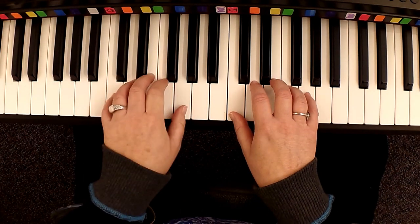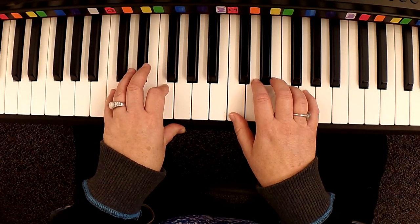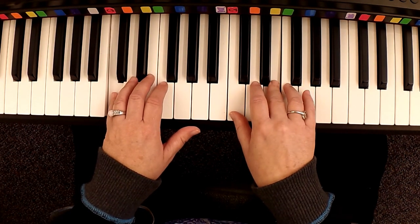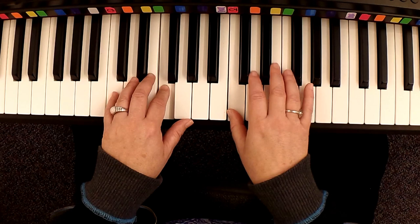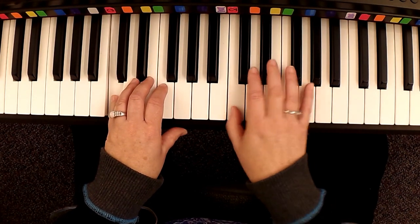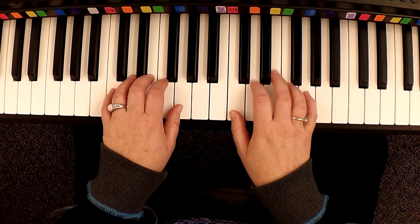Let's put both hands together a little bit faster. One, two, three, four and. Two, three, four and. Two, three, one, two, and three. All right. So once you get that one sped up.